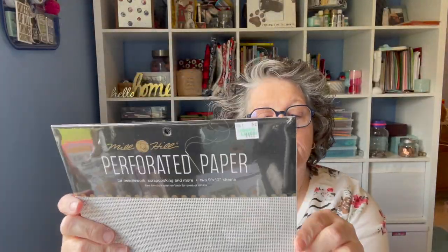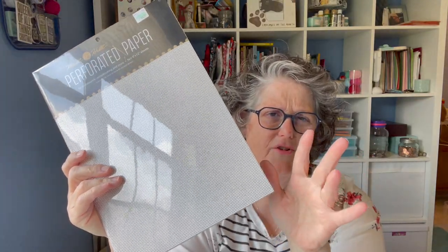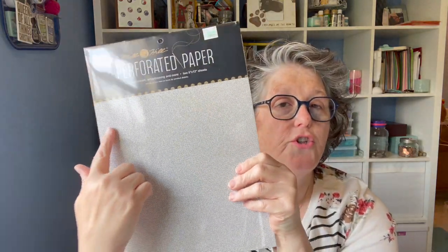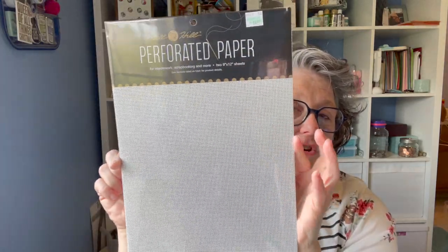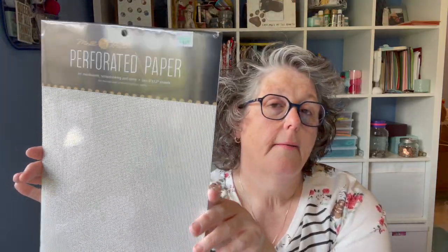I picked up some perforated paper. For those of a certain age, plastic canvas was really big in the eighties and early nineties — this is similar. It's a 14-count paper, a little thicker, and you get two sheets for $5. You can do cross-stitch or embroider with yarn, cut out around it, back it with felt, and use it to hang ornaments or decorations on the wall. I haven't used perforated paper before but I have done plastic canvas, so I thought it would be fun. The benefit is it's much thinner.